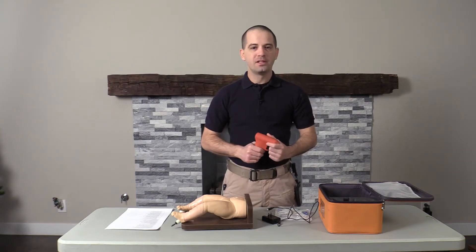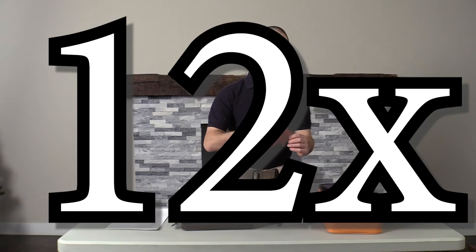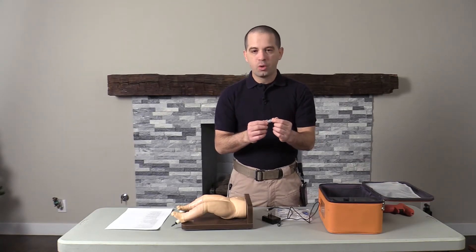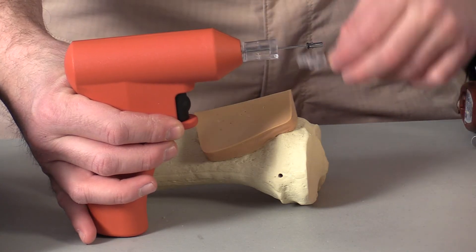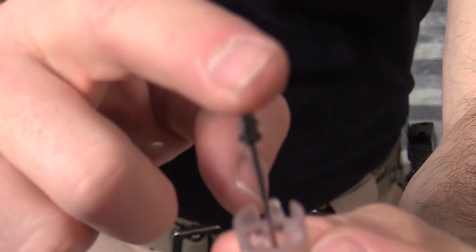Fourth, the battery life is amazing. According to BD, their battery lasts 12 times longer than the Teleflex EZ I.O. gun. And fifth are the needles. The needles are actually pretty cool because they have a passive safety device. As you open the needle up, you actually have a tip that prevents you from an accidental needle stick.